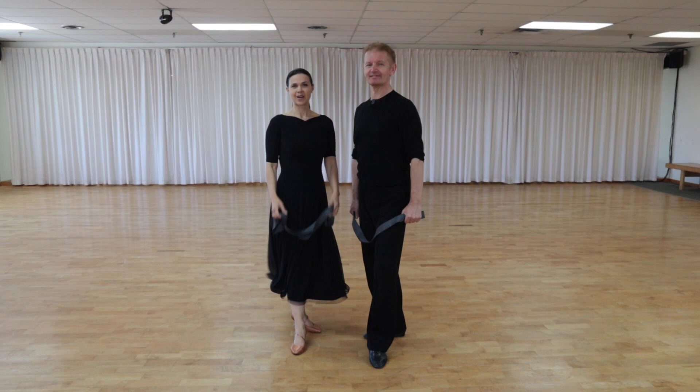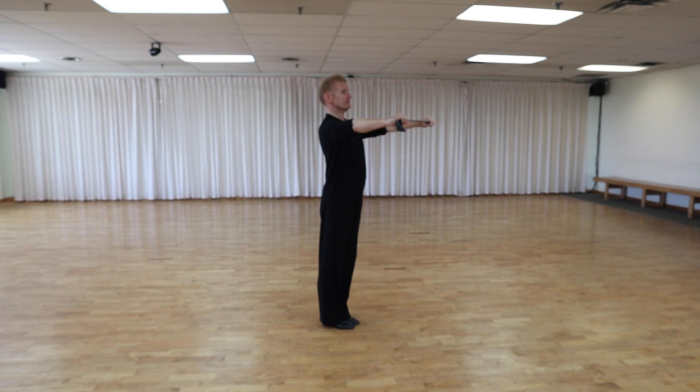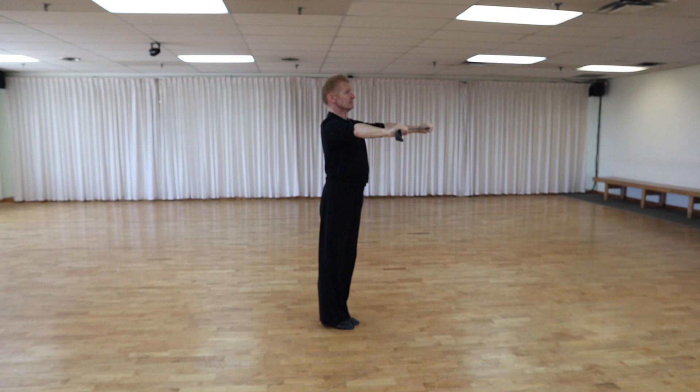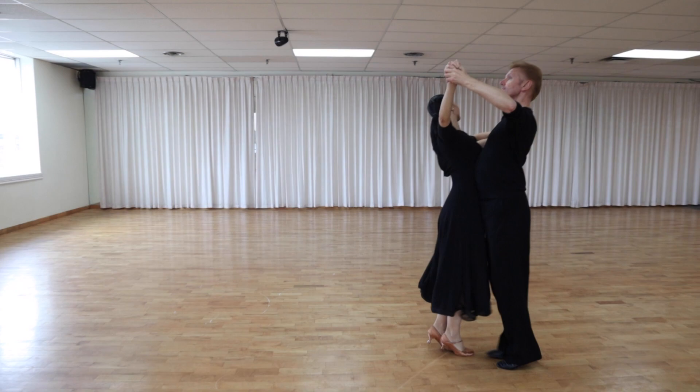Now let's do strength exercises. For this exercise we need a resistance band. We're going to hold the resistance band and bring it up a little bit over our head creating the letter Y, then slowly bring it down. You should feel the muscles across your upper back. Practice these exercises and you will be able to dance elegantly and with good posture.